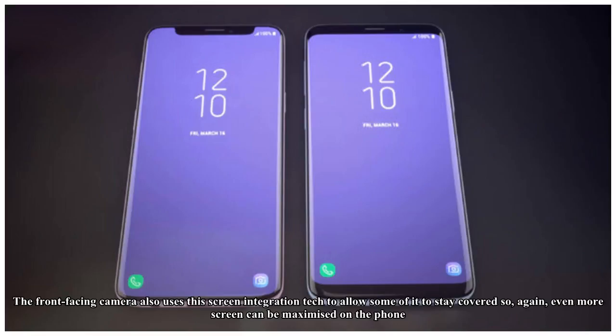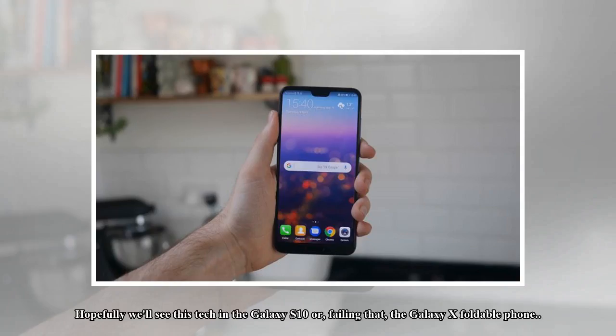The front-facing camera also uses this screen integration tech to allow some of it to stay covered, so even more screen can be maximized on the phone. Hopefully we'll see this tech in the Galaxy S10 or, failing that, the Galaxy X foldable phone.